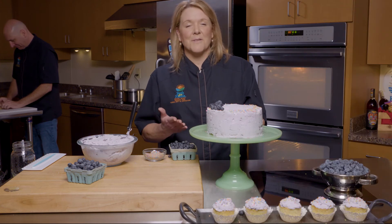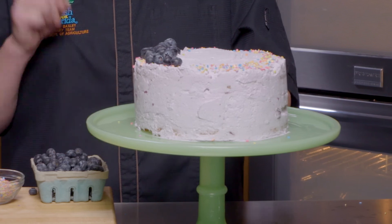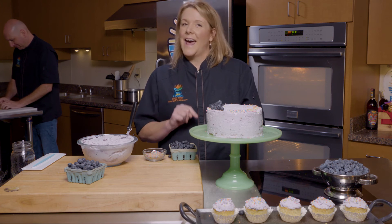And there you have it. It's as simple as that — Florida blueberry frosting and key lime curd cake. Make sure you go to followfreshfromflorida.com. Check out this blueberry recipe. Lots more blueberry recipes on there, savory and desserts. And happy cooking.